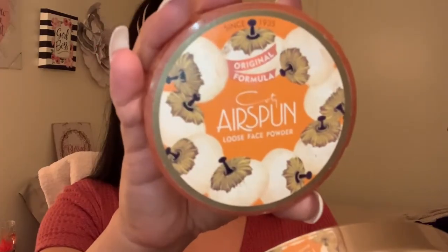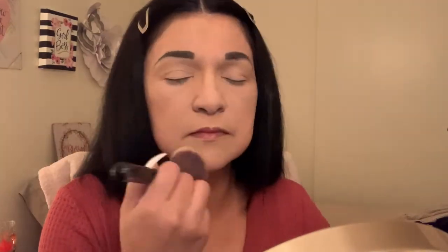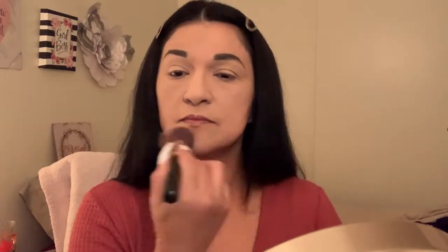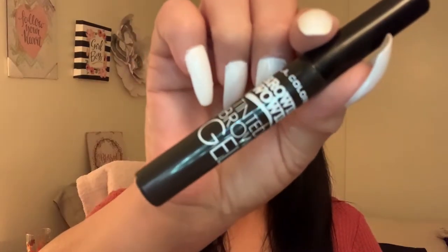Next, we're going to set our face with Coty Airspun Loose Face Powder in Translucent Extra Coverage. As always, just put some in the cap and take a nice fluffy brush like this — give it a tap. The next thing we're going to do is set our brows after we've powdered our face, with Browy Wowy Tinted Brow Gel in the shade Dark Brown.